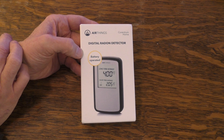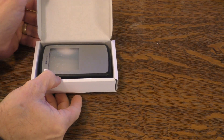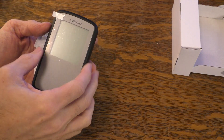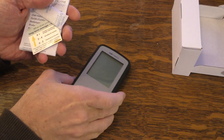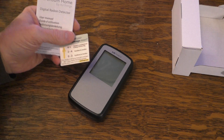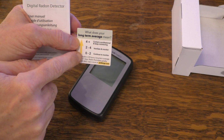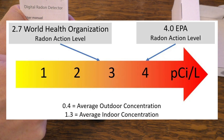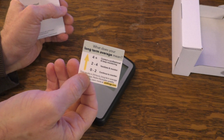Let's go ahead and open this up and see what's in the box. Taking a box in a box — open this up and there you go. This is the detector right there and it has a little peel-off cover. There's also a small card showing radon levels you might be concerned with. If the detector reads between 0 to 2, that's good; anything over 4 is a concern. If it reads over 2 or over 4 on the meter, you should really consider some radon mitigation efforts.